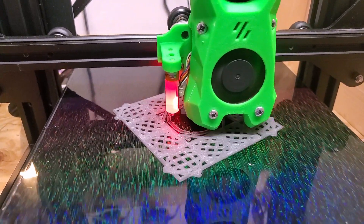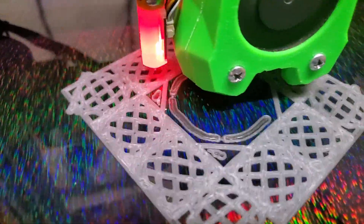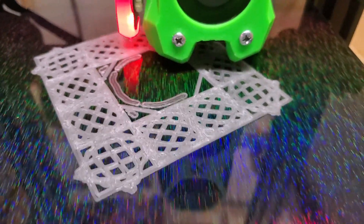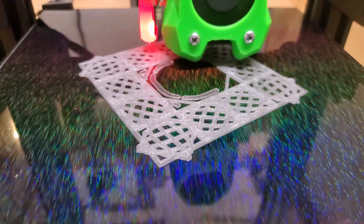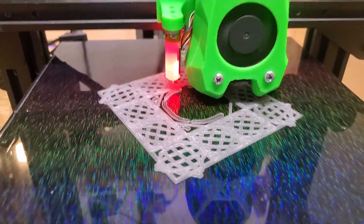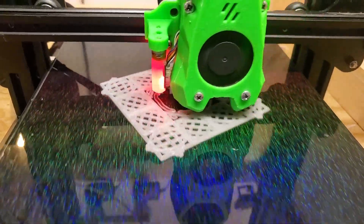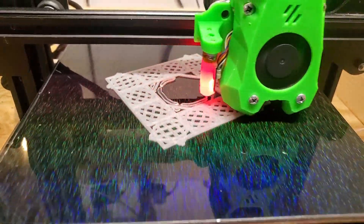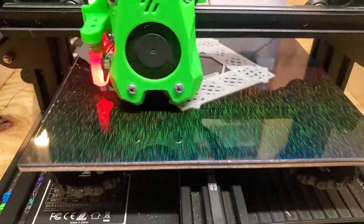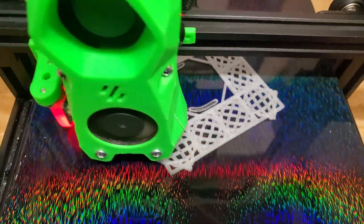We're about 10 minutes into the print now. It's looking good — all the details and fine lines are coming out very nice. No bed adhesion issues. Everything's still nice and stiff and stuck in place as it should be. A few more layers in, still looking very, very good — no warping or lifting off the bed whatsoever. The detail looks great.